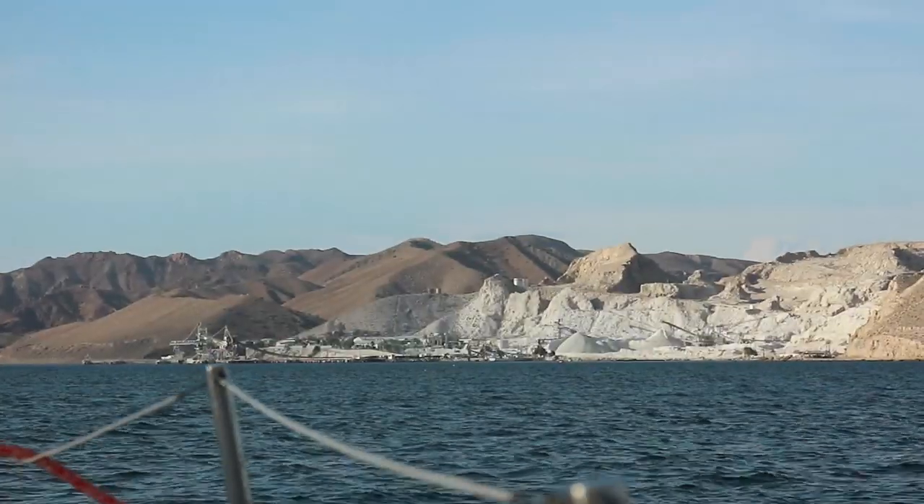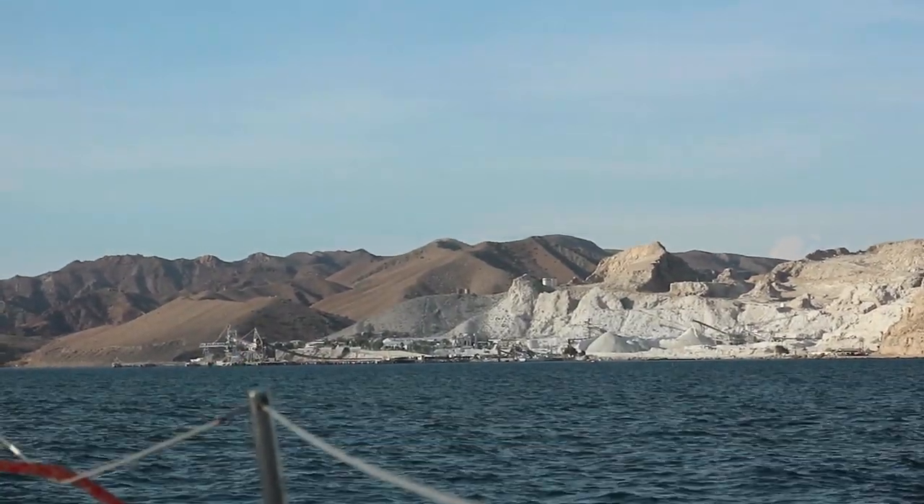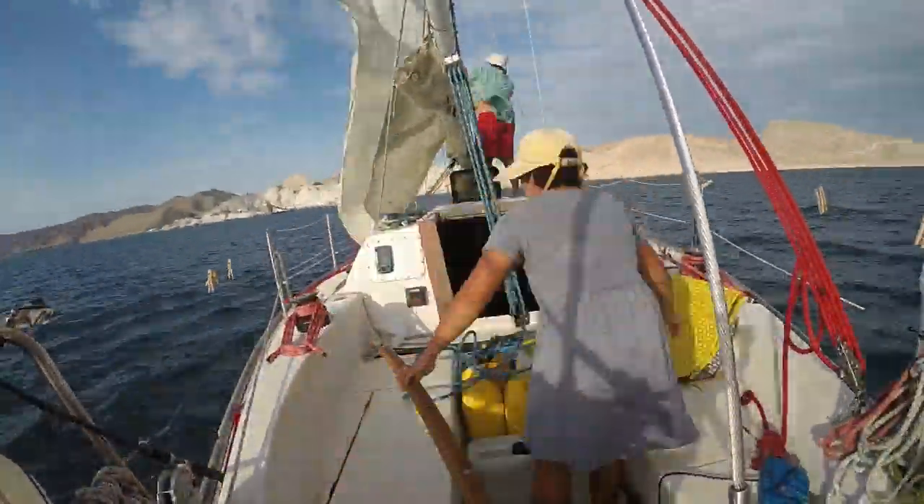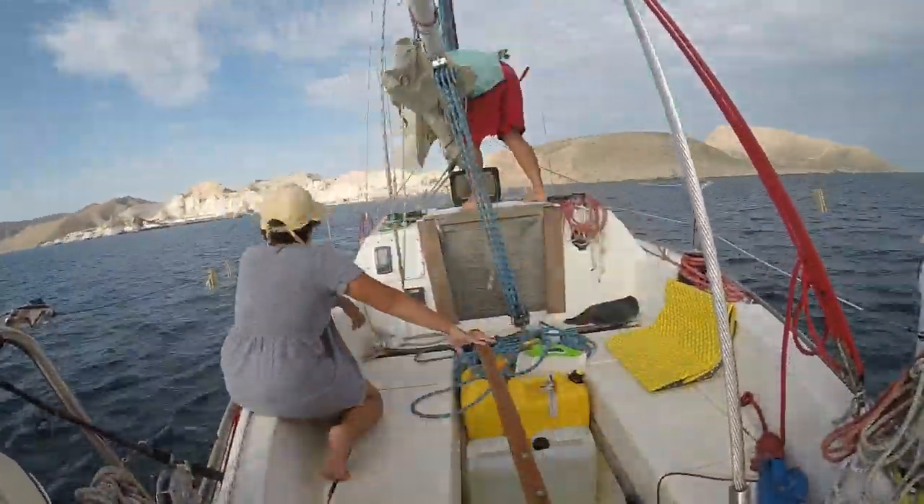At Isla San Marcos, just before Santa Rosalia on the Baja Peninsula, we anchored at the gypsum mine after a full day of pleasant wind.